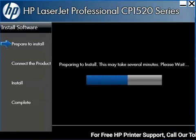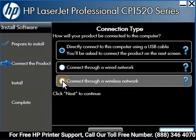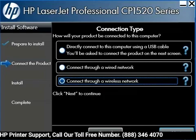The installer transfers files to your computer from the installation CD. When the Connection Type screen opens, choose the Connect Through a Wireless Network option, then click Next.